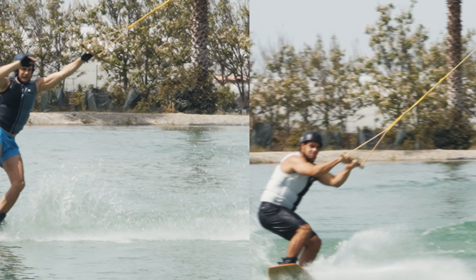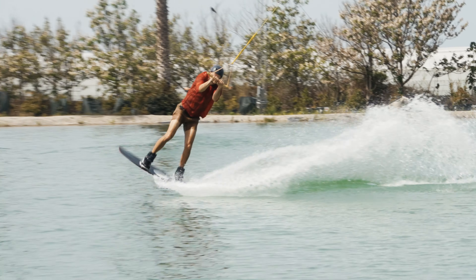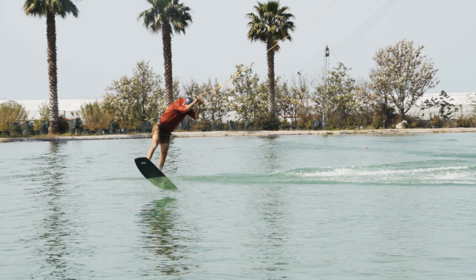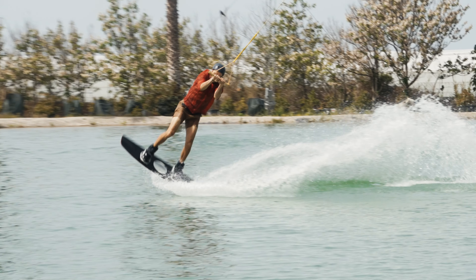Here we have one final example of a group member who nailed it — the edge is deep, the hips are forward, arms are strong, and he's getting maximum pop for the railie.